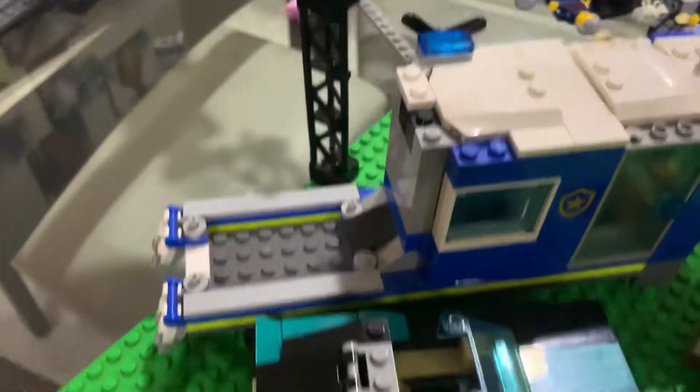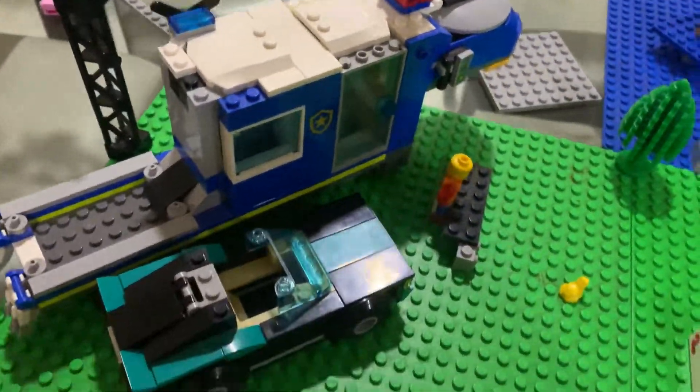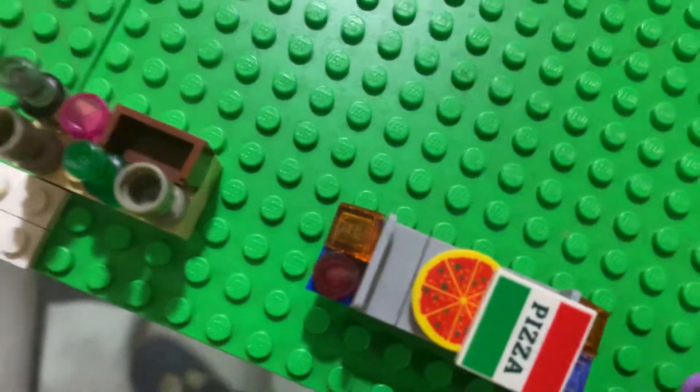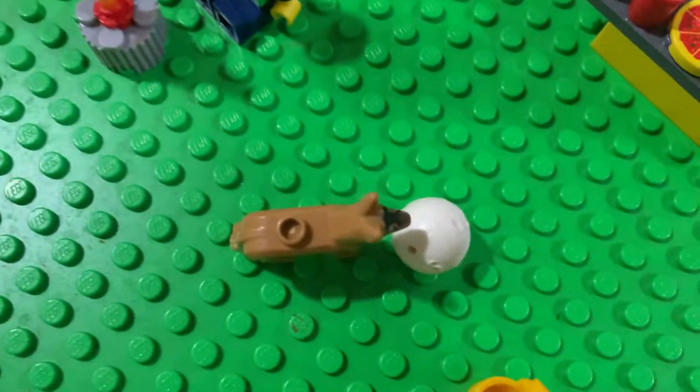I did not have any camper van, and the car that will attach to the front — I'm going to show you that. Then we just have this small area where he keeps these bottles and cell phones and this thingy.